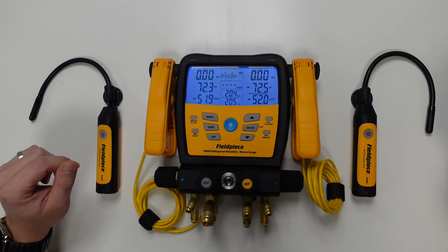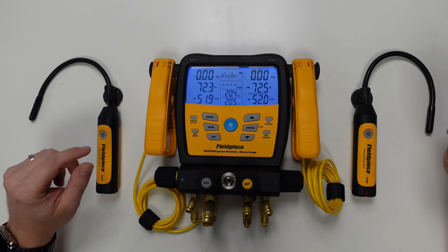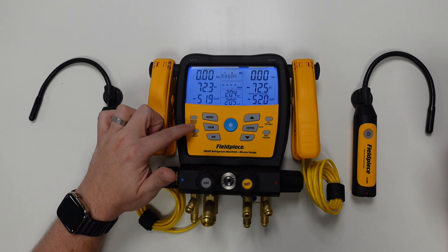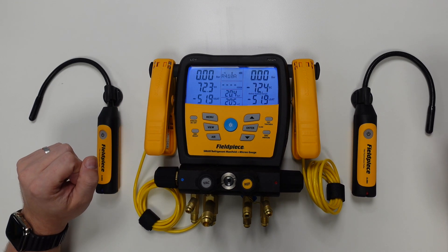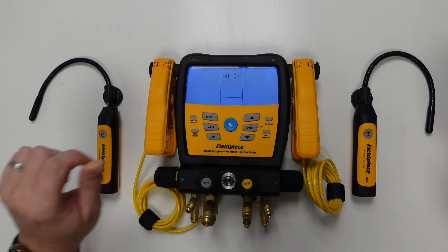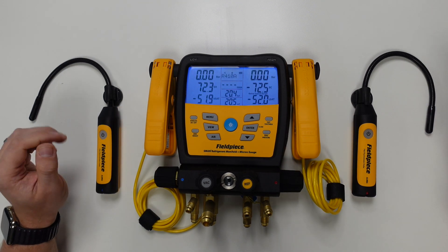Once we have everything powered on, we need to ensure that the wireless functionality is turned on on the manifold itself. To do this, we simply press and hold the wireless on/off button on the manifold, and once we see the display show the wireless symbol next to 'on,' then we know we're good to carry on.